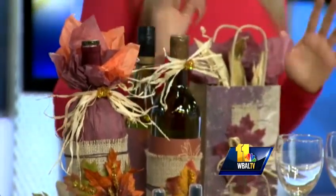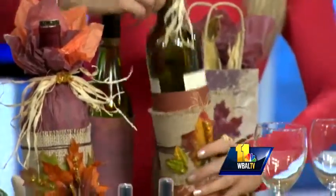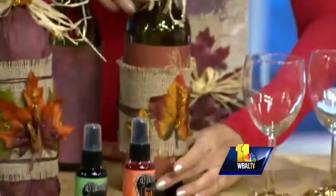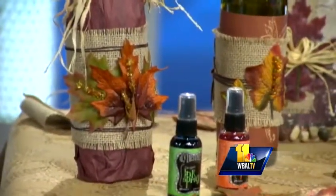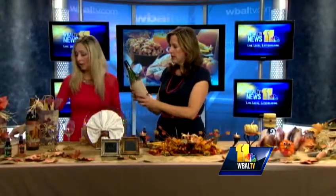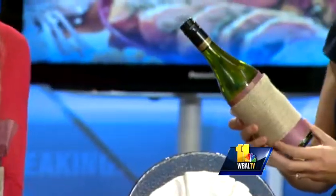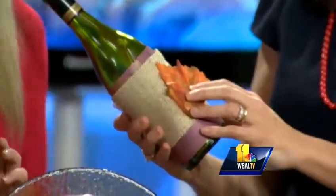So I like to decorate wine bottles — I like everything to look pretty. This is actually really easy. This is scrapbooking paper, and I just wrapped it around. And then you just use burlap — you can get it at a craft store and it's really inexpensive. A little hot glue or any kind of craft glue, fray the edges, and then you can just glue a leaf right on there. How simple is that? It's so pretty.